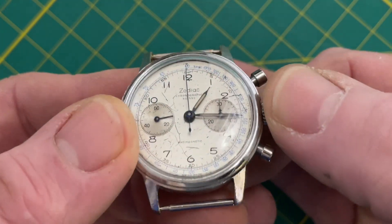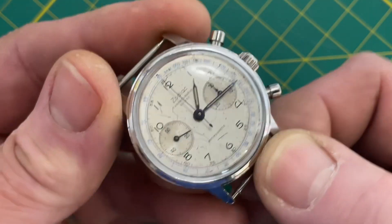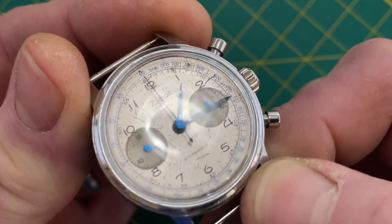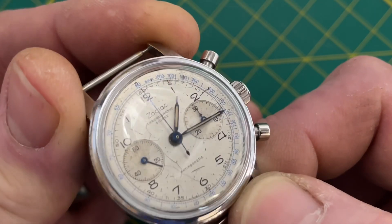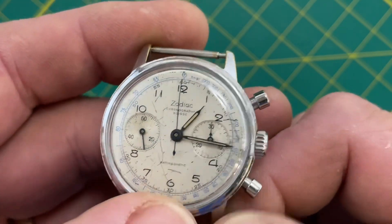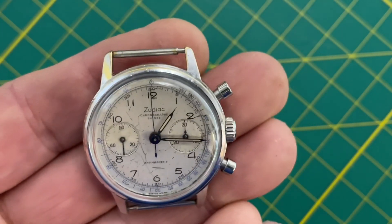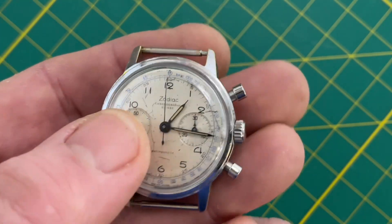It looks like whoever owned it took it in and had work done, including a new vintage gun-blued handset. I love the way the blued hands look — so do I — and it ties in perfectly with the tachymeter ring. It's a really pretty watch.